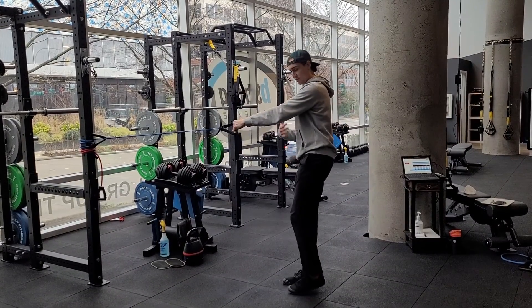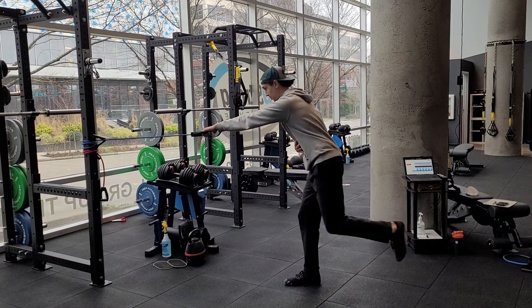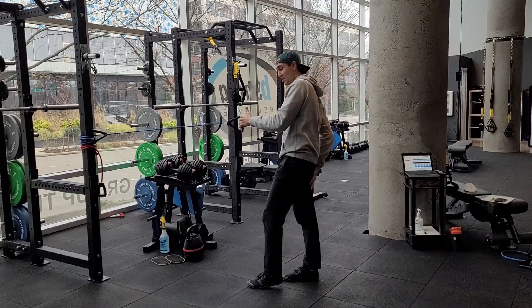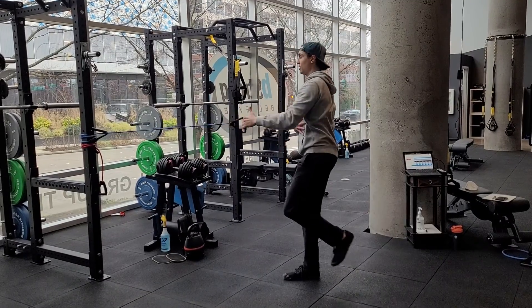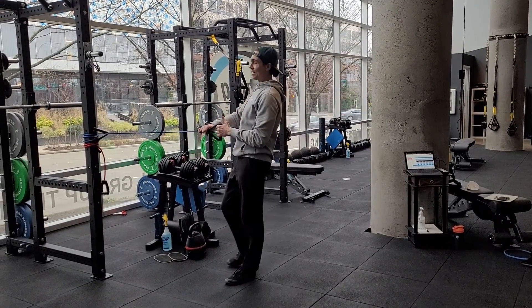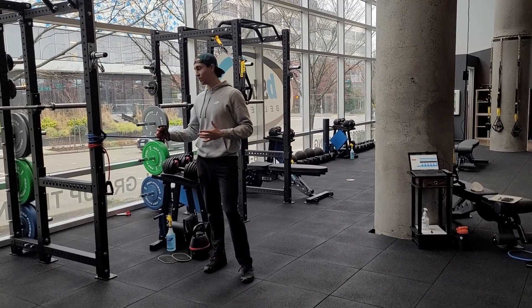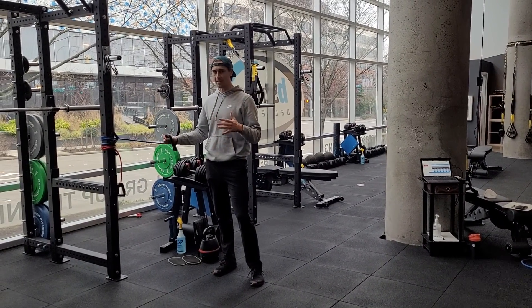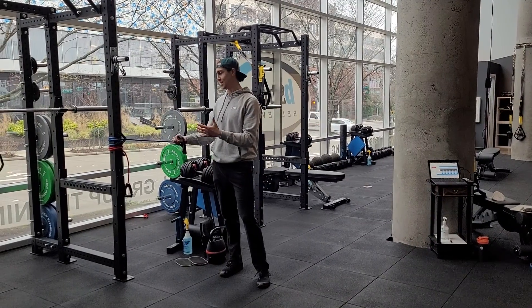We're going to use the same arm that's rowing as the knee that's pulling up. So reach and pull — you'll feel a nice stretch in the hamstring on the working leg, and then you'll feel the upper body working too. It's not a really heavy resistance exercise; it's going to probably be more of a challenge with the balance. So focus on the balance instead of trying to get the most resistance possible.